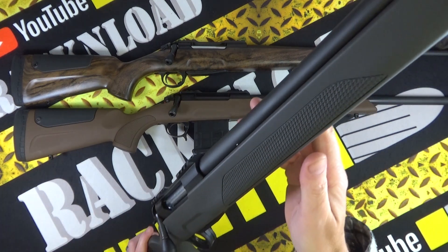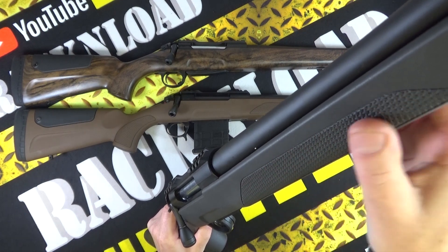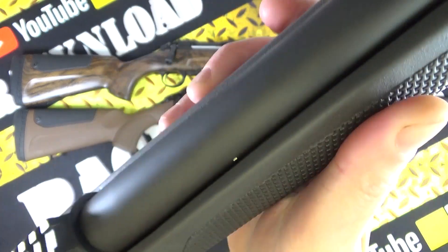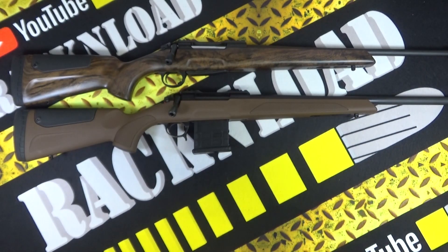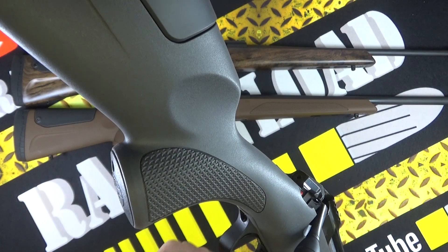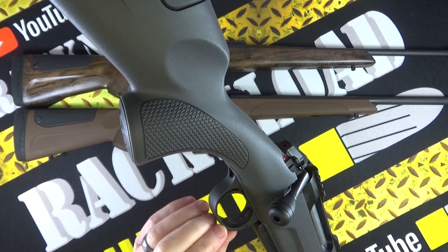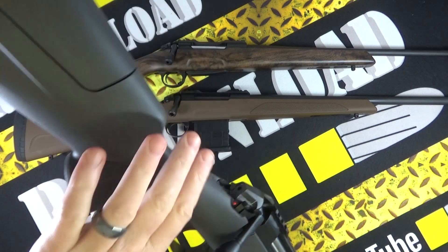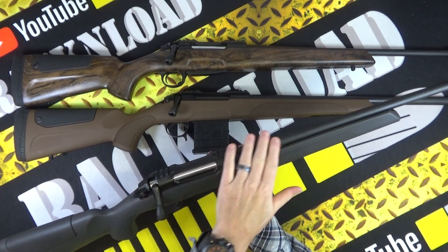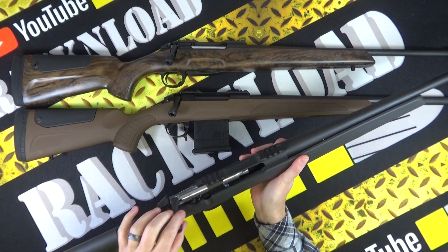On the forend of the stock you've got a textured finish which gives you plenty of grip, same with the pistol grip. The trigger guard is all polymer, and then obviously the only metal on here is the action and the barrel.